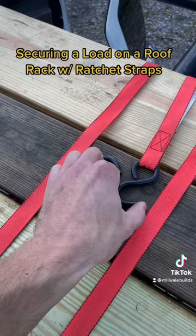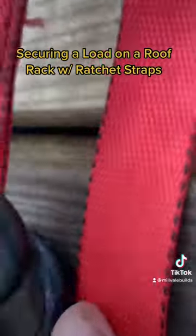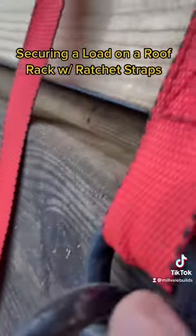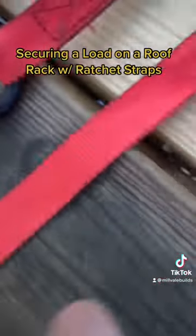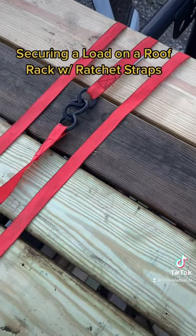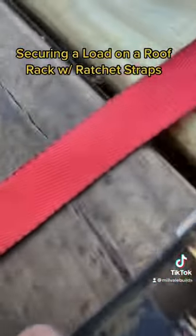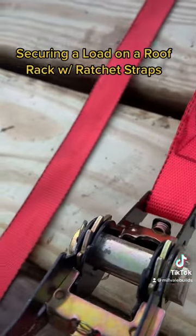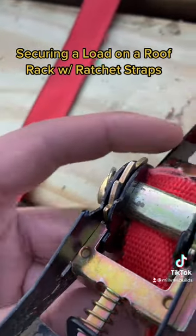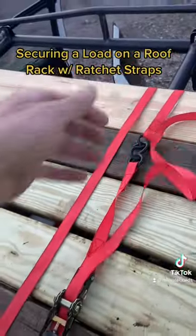Back to hooking this together. We're going to take our hook right here. I like to tie these guys together so that they're hooking on to each other. We've got these two guys hooked to each other and we've got our ratchet strap. Take this strap and run it right through the back of the ratchet, right through our ratchet here, and pull it tight. Now our whole system is tied together.